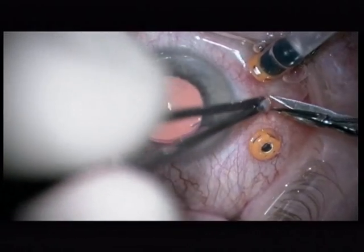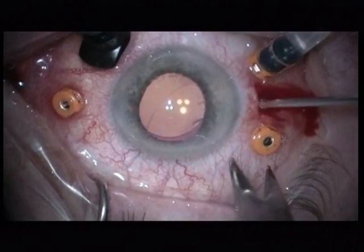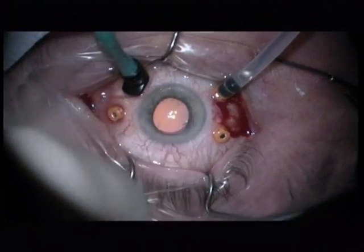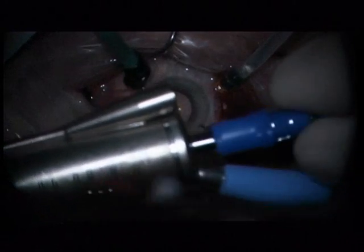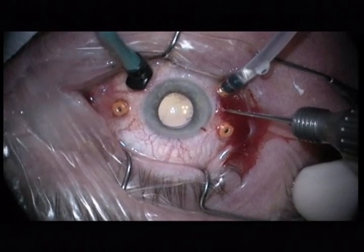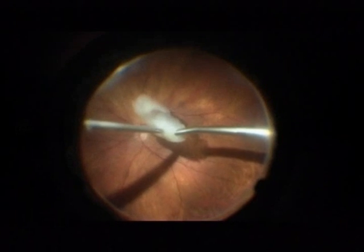Here comes the first patient operated with intravitreal phaco emulsification with a cataract machine. I inserted three 23-gauge trocar cannulas and a chandelier light. I removed the sleeve and detached the infusion. I will be working with an Infinity cataract machine — not a vitrectomy machine, this is an Infinity cataract machine.